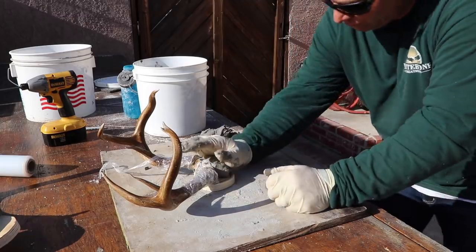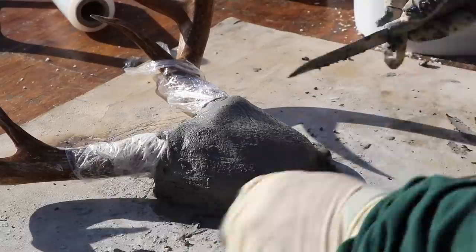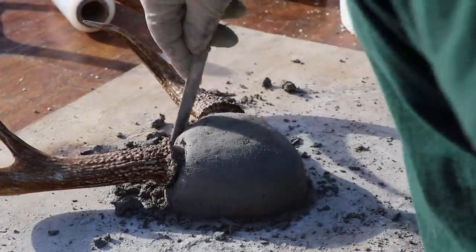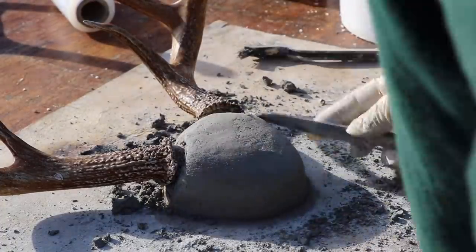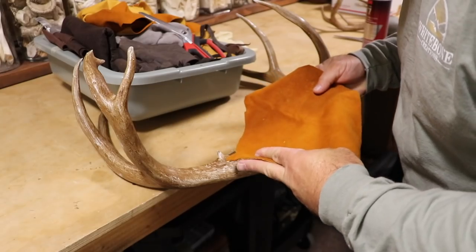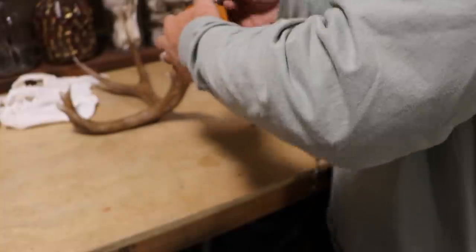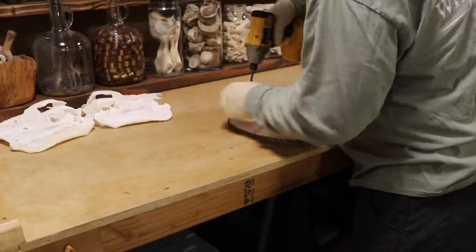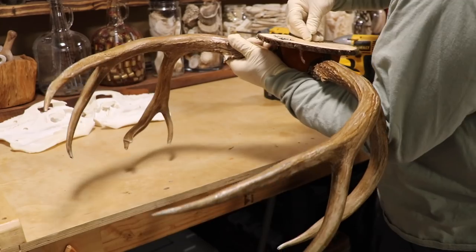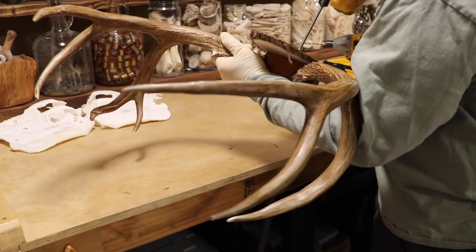Once the crown dust is nice and hard and rigid, I take it off the back panel, sand it smooth, hit it with spray adhesive, and stretch leather over it pulling everything nice and taut. Then I cut smaller brown leather or a contrasting color, wrap it around the pedicle, hot glue it in place, and attach it to a panel. That's the fast version of a crown mount — I have a more thorough version in an earlier video.